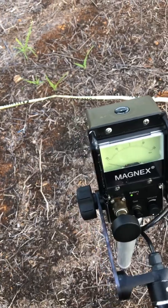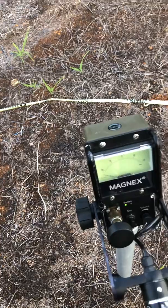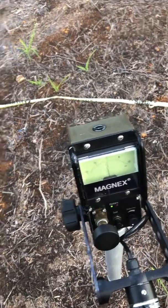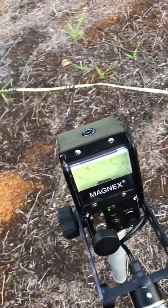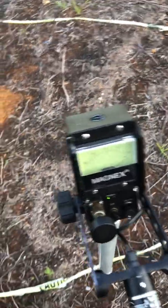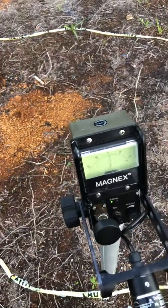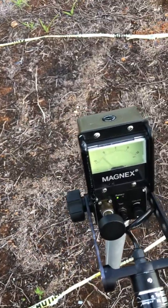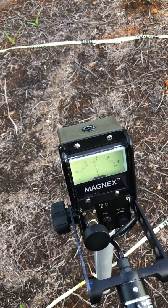We seem to be in a relatively stable area here, so I'm going to compensate for this area and bring it down to zero. I keep rotating. But it's impossible — right now I'm not calibrating, I'm just rotating the machine to bring it to zero.